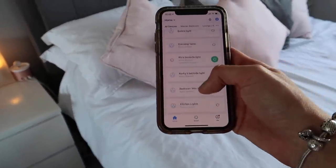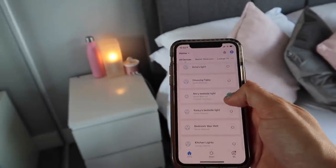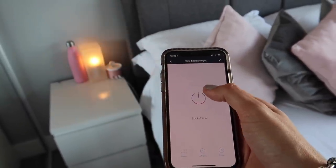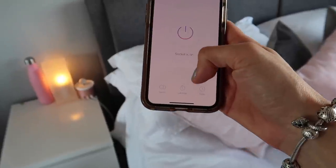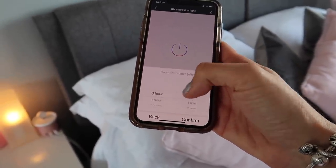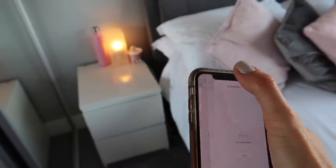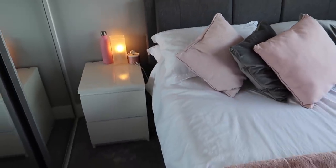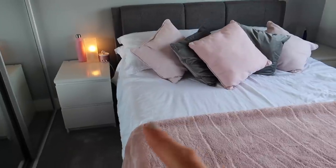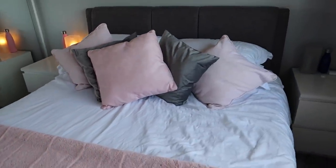The other thing I can do is opt for it to stay on for a certain amount of time — 'I want that to go off in an hour,' for example — or I can choose to set it up on a schedule. We don't have a schedule in our bedroom for the lights, but we have got schedules around the rest of the house.